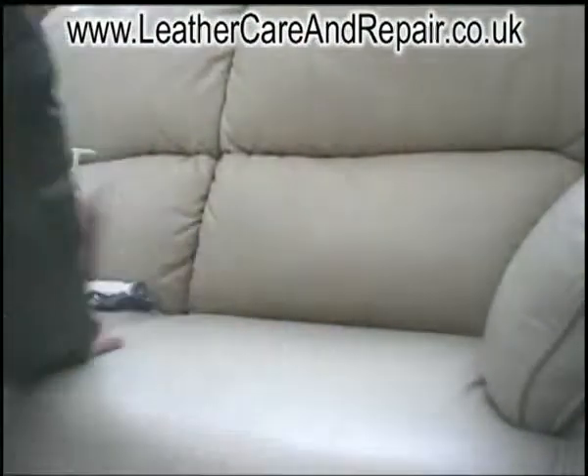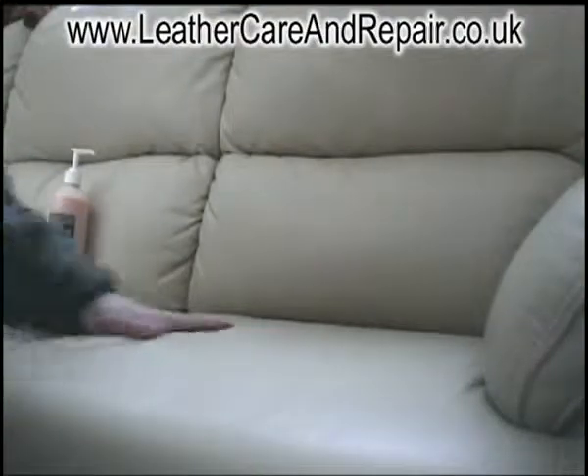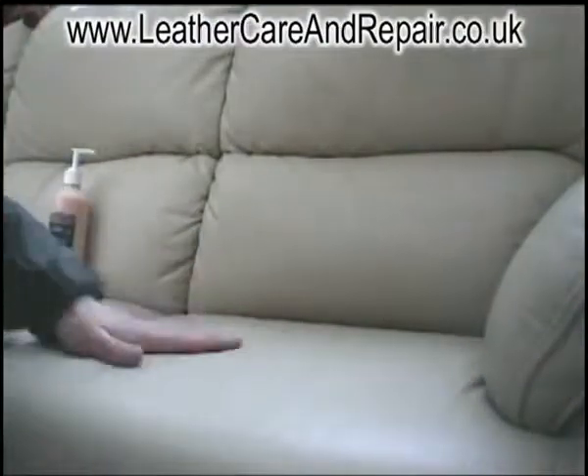Now we've finished cleaning it. It's ready for a bit of conditioner to help protect it, stop cracking, and give it a longer life.